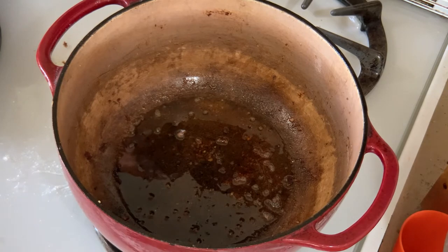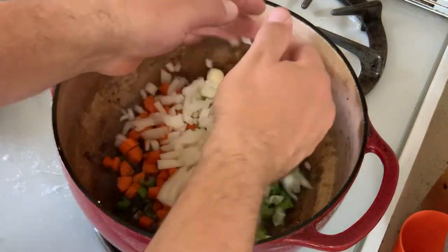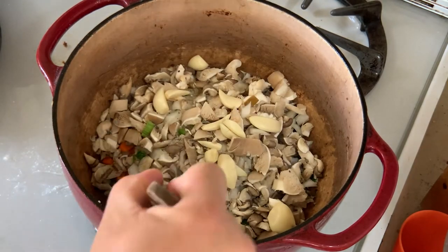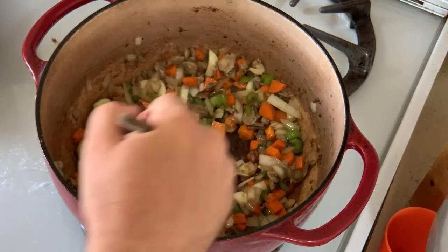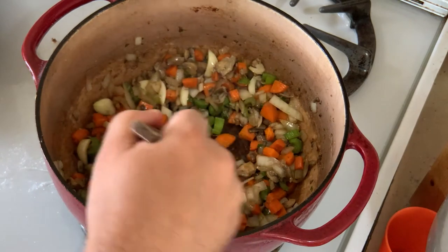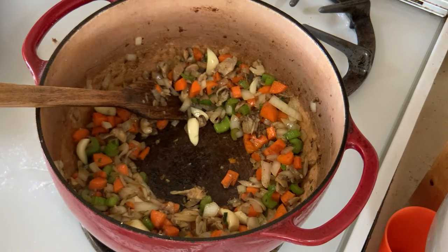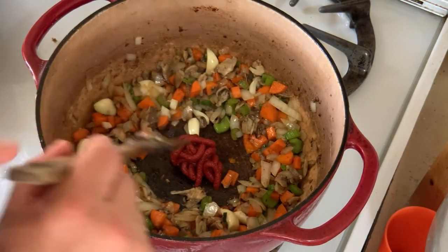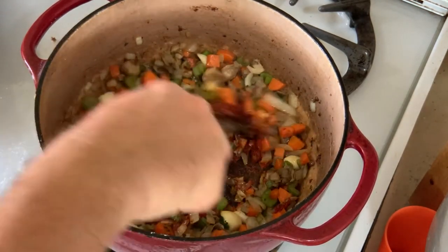After those shanks have been browned, set them aside and turn your attention to your vegetables. Start with carrots and celery, then onions, mushrooms, and garlic, and give this a good stir. Sauté until those onions become nice and translucent. Then make a hole in the center — I got this from the Meat Eater Fish and Game Cookbook by Steve Rinella. Put a clump of tomato paste right in that hole and let it caramelize. You'll know it's caramelizing because you'll smell it, and I think this adds a lot of flavor and richness to the dish. Once it has caramelized and become aromatic, mix it in with all your vegetables.